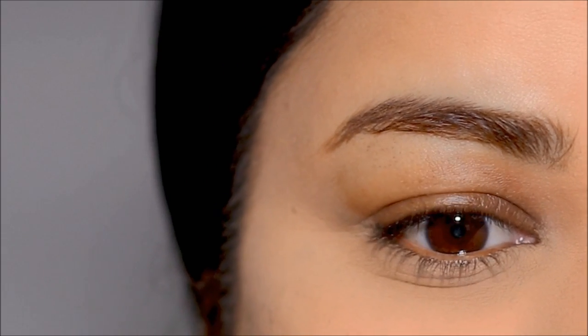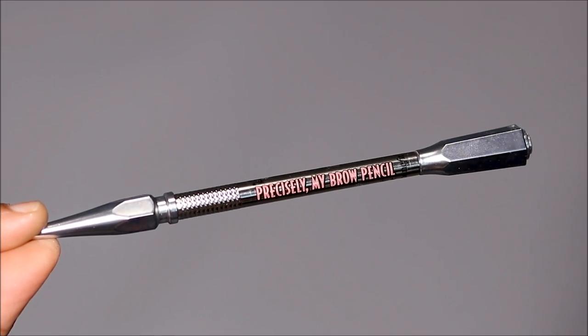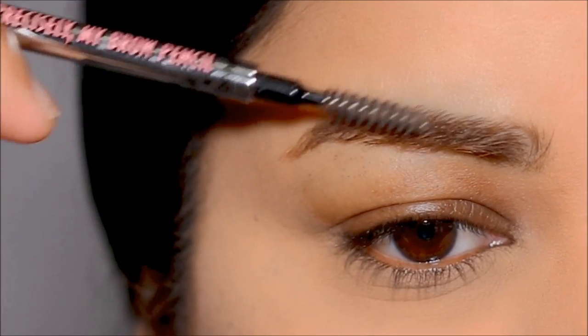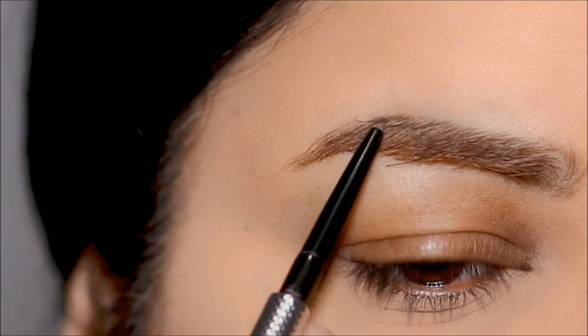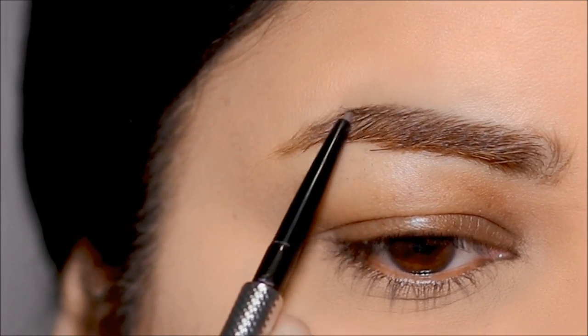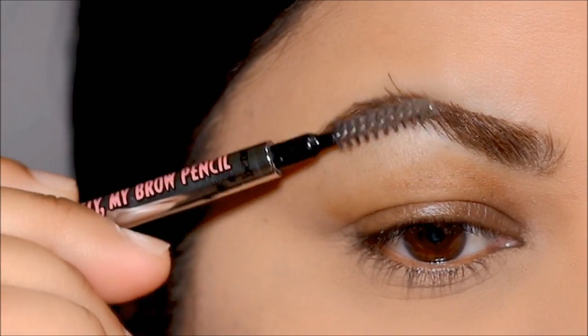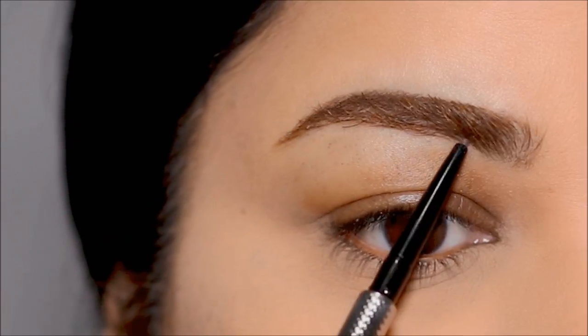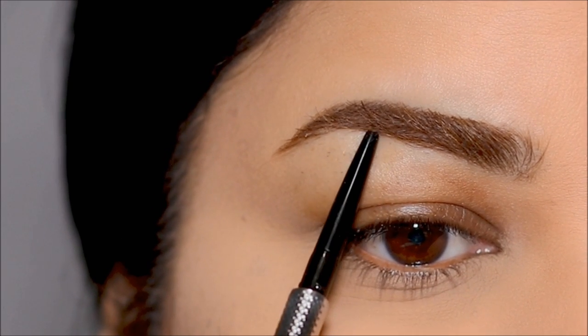As always, I'm going to start with my brows, and for that I'm using my favorite brow pencil — the Precisely My Brow from Benefit in shade 4. First, I like to use the spoolie in the back to brush my hair downwards so I can clearly see on top and fill that in. I only fill in the sparse areas, then use the spoolie again to brush my brow hair upwards so I can clearly see at the bottom and fill in just the sparse areas again.